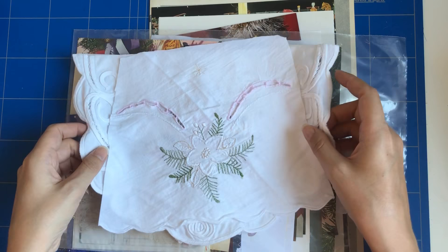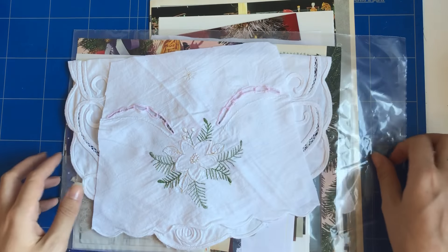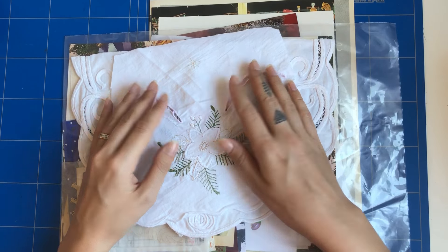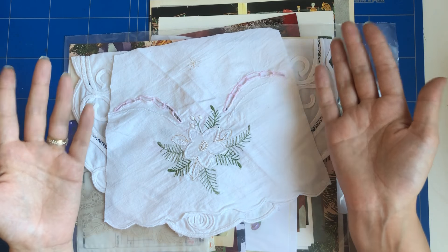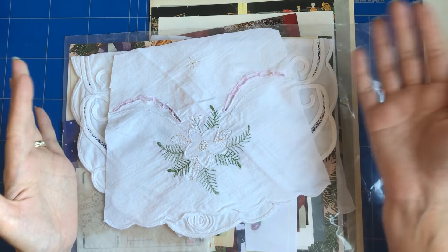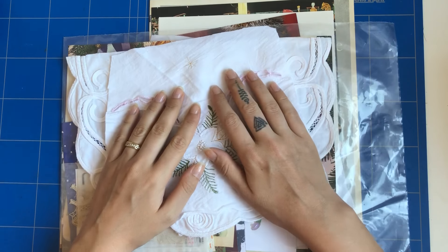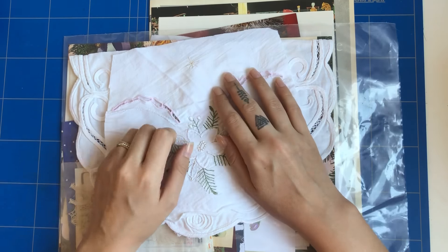I hope you like my little German Christmas junk journal kit. Go over to my Etsy if you like it, leave me a comment, subscribe, give me a thumbs up, and I will see you next time. Bye everyone!